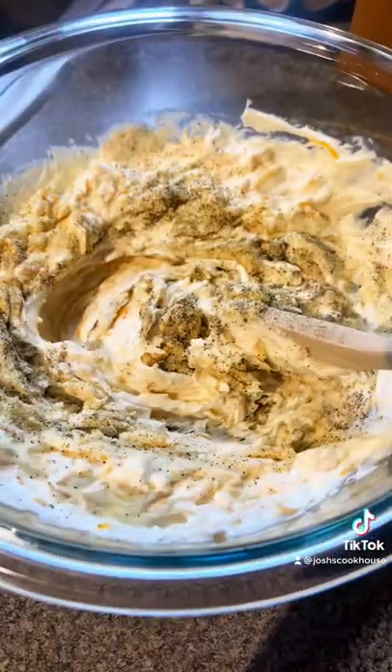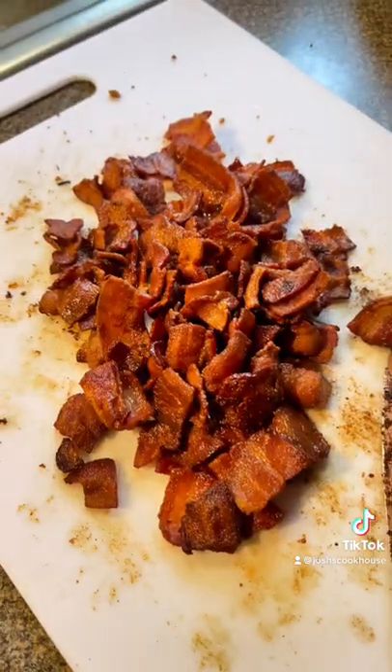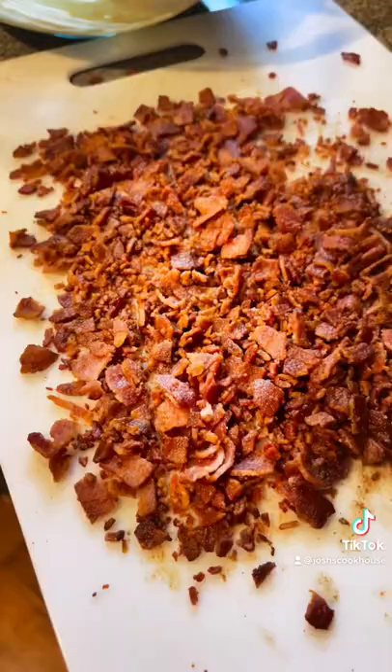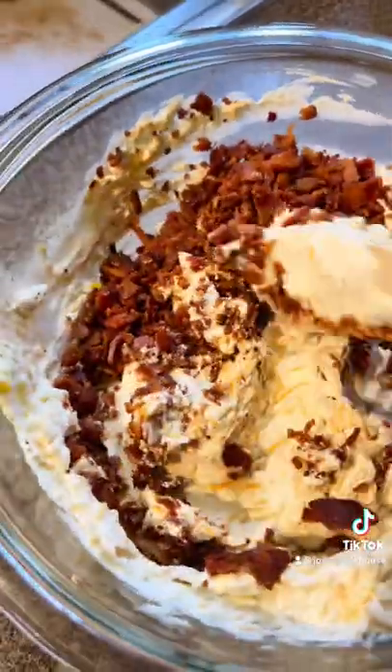Add in your sharp cheddar cheese, some salt, onion powder, garlic powder, and black pepper. Chop up your bacon into little bits and add your bacon bits to your cream cheese mixture. Mix it evenly.